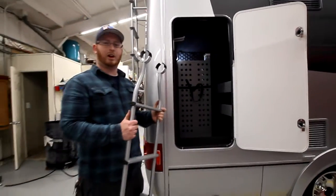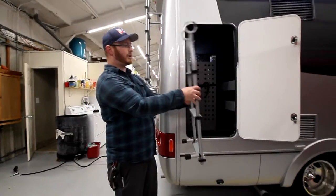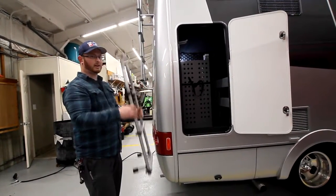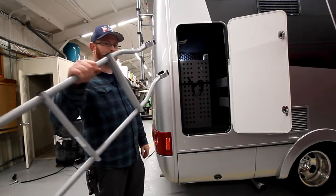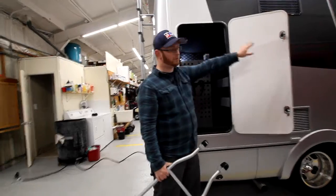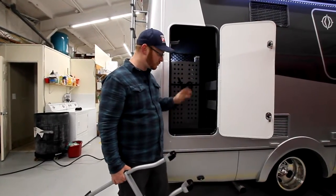It's a little bit of work to get it out. First bring the top lift up, pull it over and bring it down, then you can lift it outside. This light in here is controlled by a switch in the interior, which we'll go over.